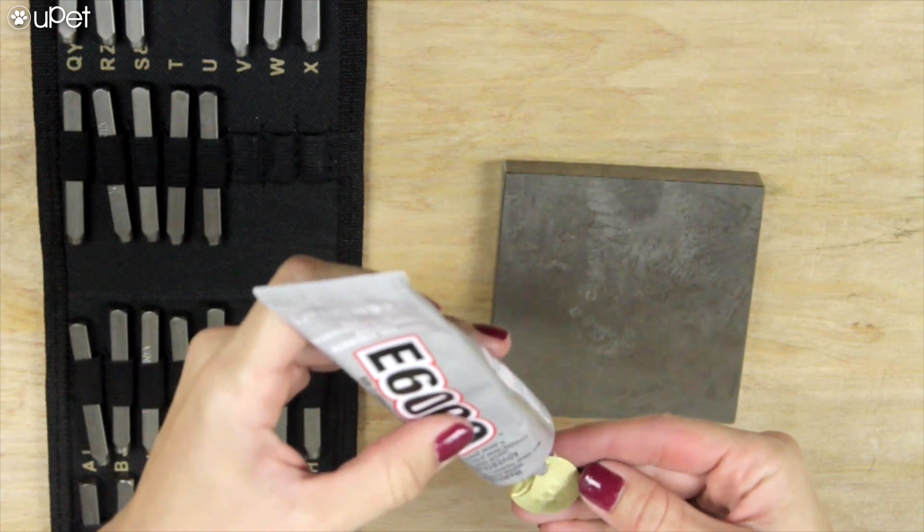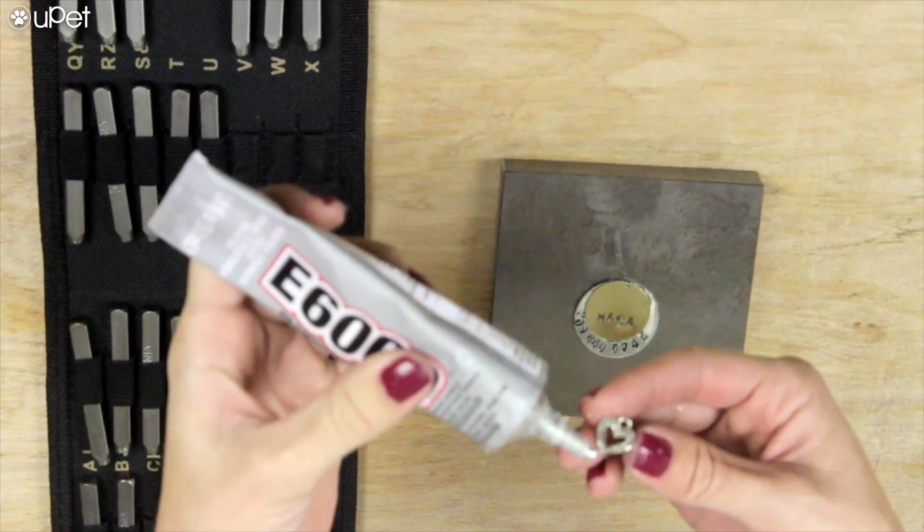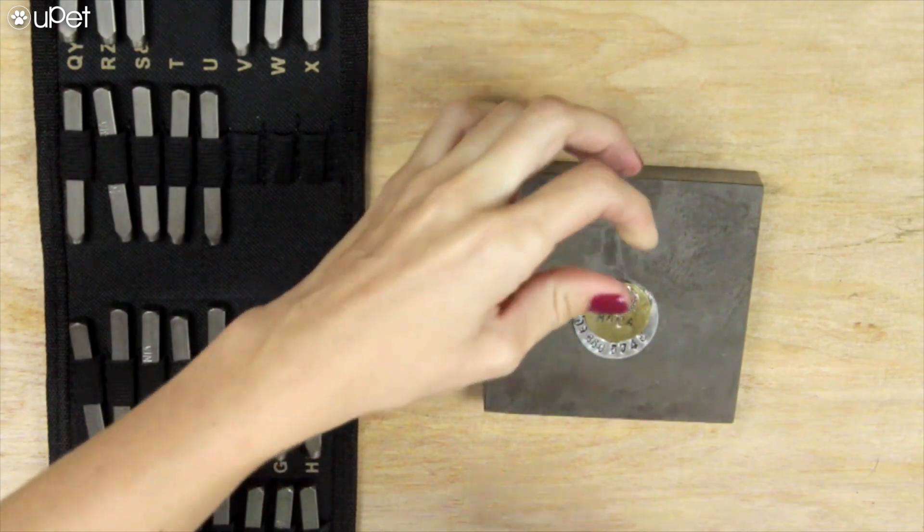The final step is you're gonna grab your industrial glue, just put the glue on the metallic blanks and the charm, and just make it look like you visualized it.